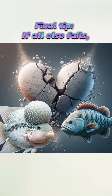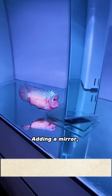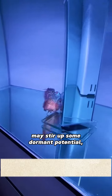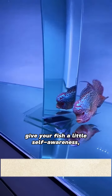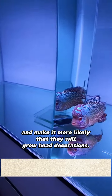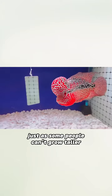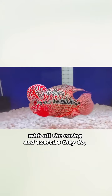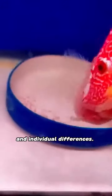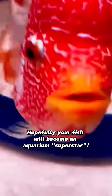Final tip — if all else fails, give them a little psychological stimulation. Adding a mirror or floating a triangular mirror may stir up some dormant potential. Give your fish a little self-awareness and make it more likely that they will grow head decorations. Remember, just as some people can't grow taller despite all the eating and exercise, the outcome still depends on genetics and individual differences. Hopefully your fish will become an aquarium superstar.